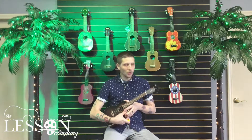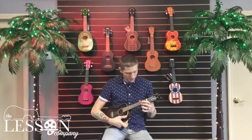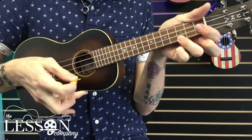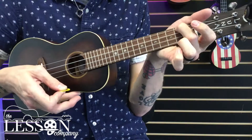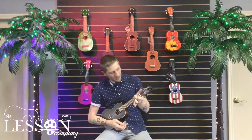And the chords — for the whole song, there's a four-chord progression. The chords that we're going to use are C major, G major, A minor, and F major.